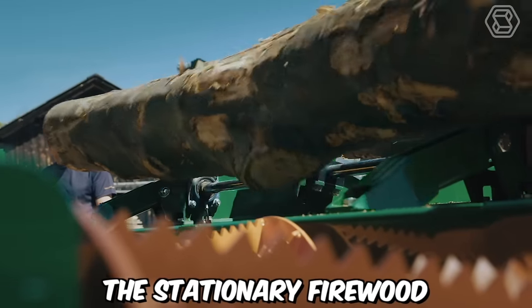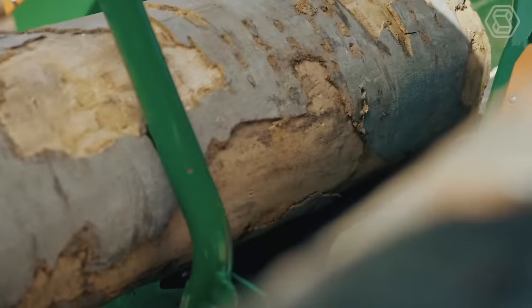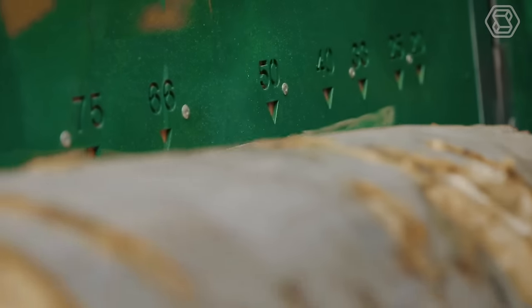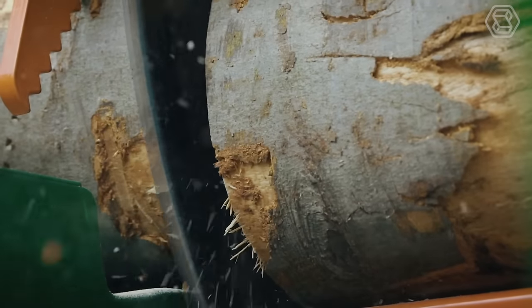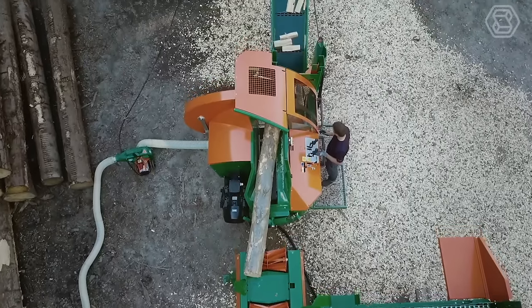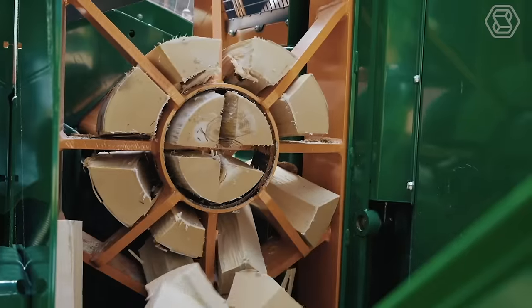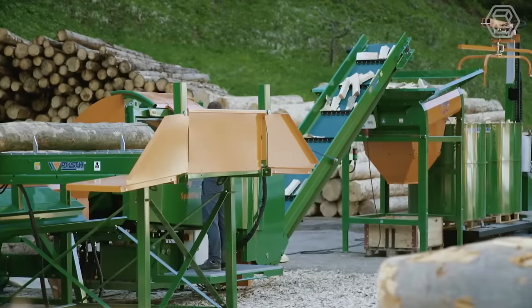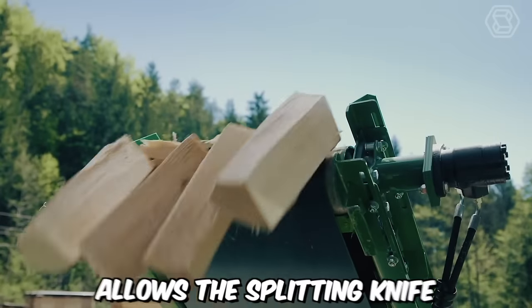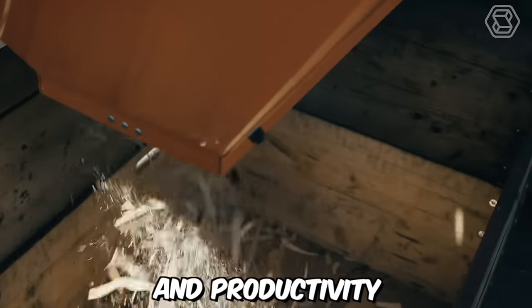The stationary firewood processor by Posh is a reliable and efficient solution for processing firewood. With its innovative features and practical design, it simplifies the task of cutting, splitting, and packaging firewood. One of the standout features of this machine is its ability to handle up to 12 logs without the need for time-consuming knife changes. This is made possible by the hydraulically adjustable splitting knife, which can be conveniently controlled using a joystick. This flexibility allows the splitting knife to adapt to the diameter of the log, ensuring optimal performance and productivity.